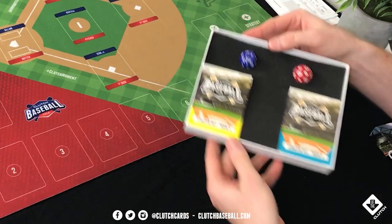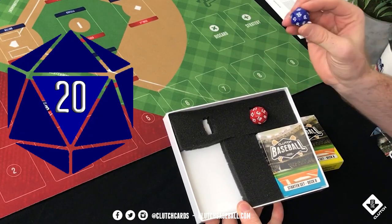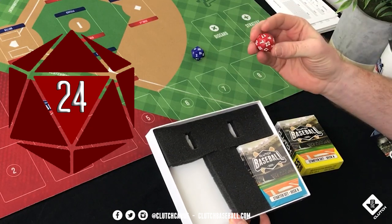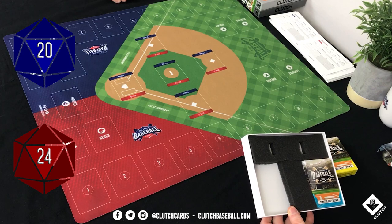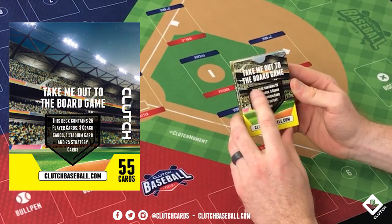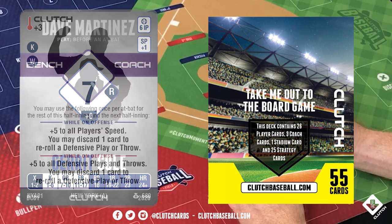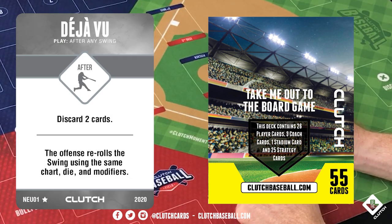When we open up our starter set we have Deck A and Deck B. It comes with a 20-sided die, which you'll use for a majority of the game, and what we call the power die — a 24-sided die. Deck A contains 26 player cards, three coach cards which are new to the game this year, one stadium card, and 25 strategy cards.